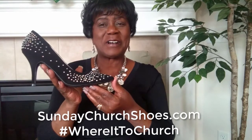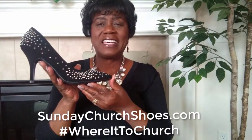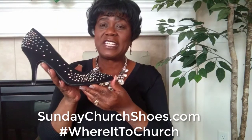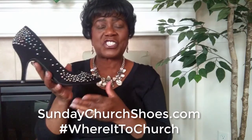You want to get yours today at sundaychurchshoes.com. Have you thought about organizing your shoes? Well, there are some very unique ideas. You can organize them by putting them on a leaning ladder that leans against the wall, and you hook them in with the heel of the shoe.